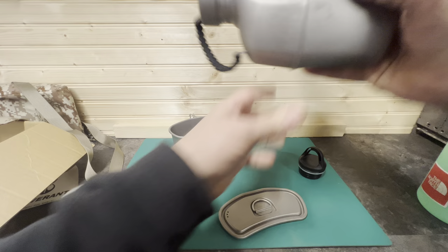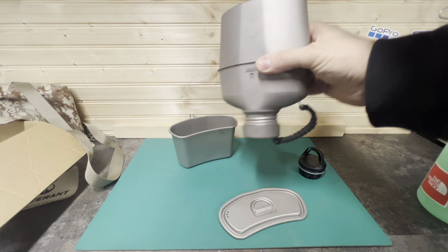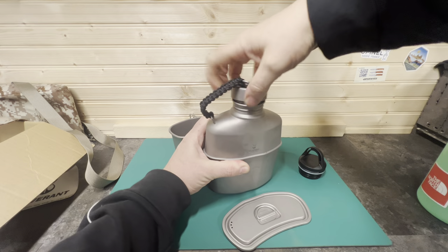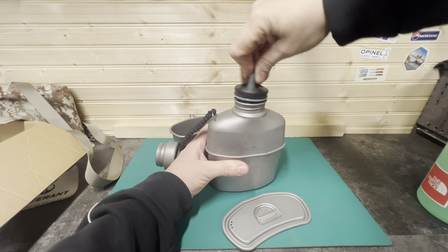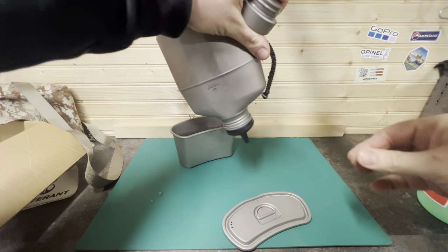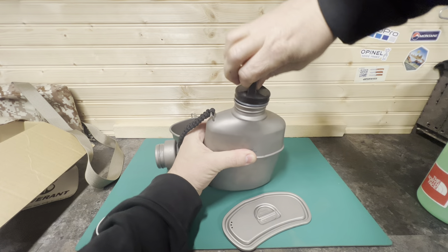Just want to test the water — see how watertight that is. Perfect. Nice seal to it, watertight. I'll try this one also — perfect. Nice seal to it, watertight.